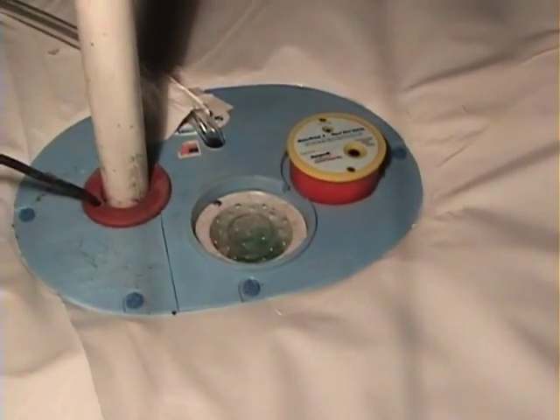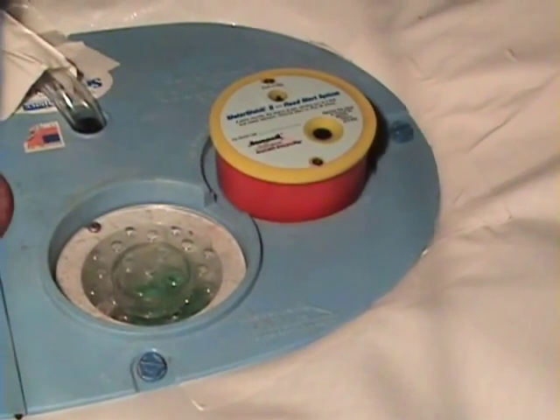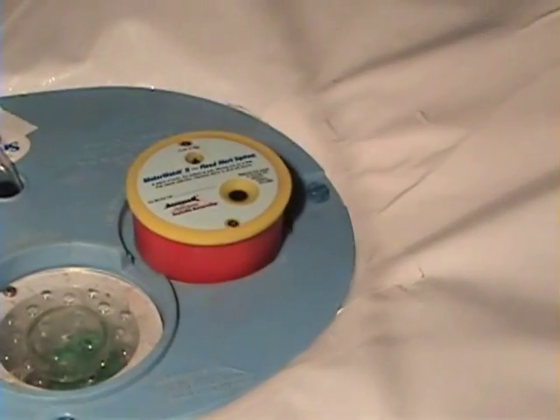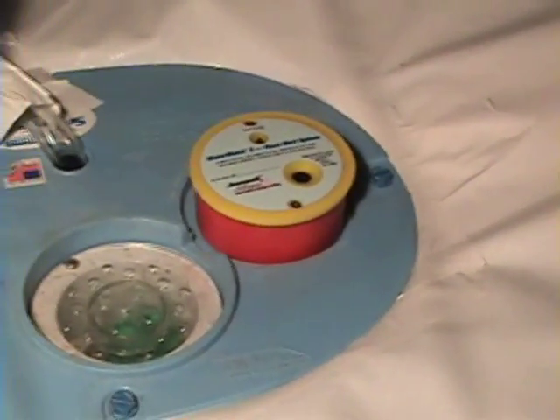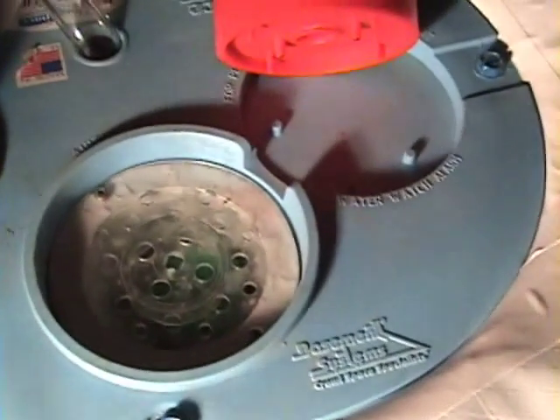The crawl space smart sump comes with a radon-approved floor drain and water alarm. This is a special water alarm — if there is a plumbing leak, it goes across this hockey puck style alarm. You can see the sensors below, and then the water flows into the drain. A really great feature.